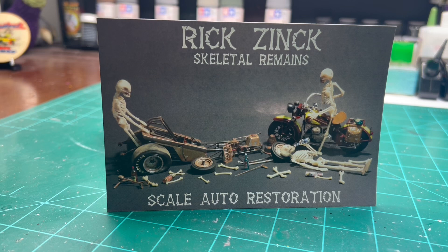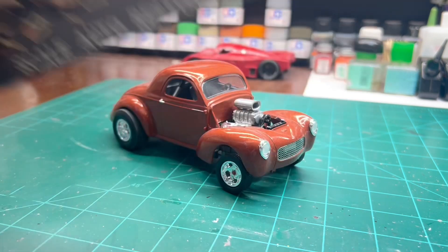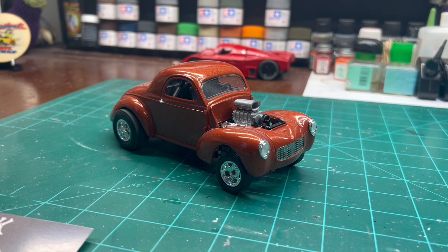We just decided we would do a 10-year anniversary, and my first build for the Chevy Cheeseburger build-off was a '41 Willis. Of course you guys know me — you know how much I love my Willises. Over the last 10 years I've built about six or seven of them. Love them, it's just a great kit, it just falls together.